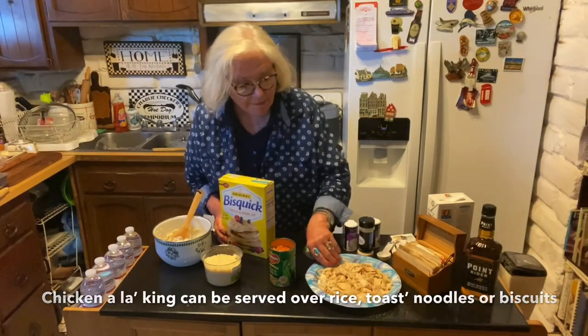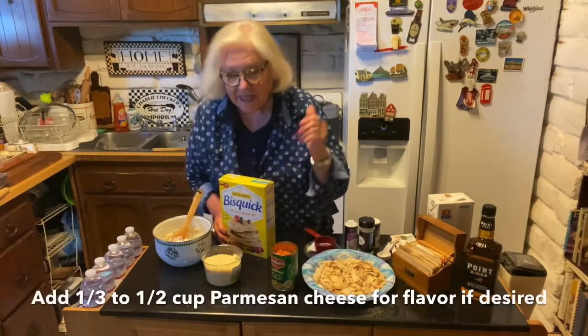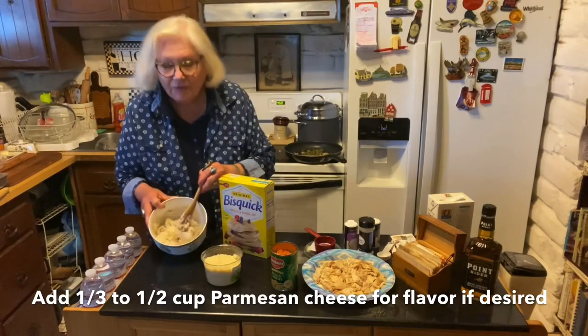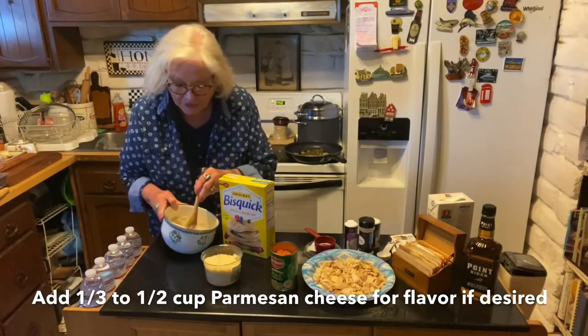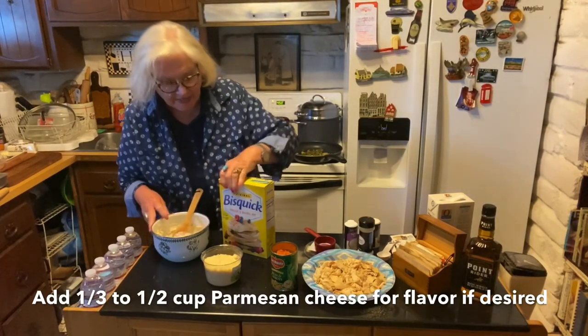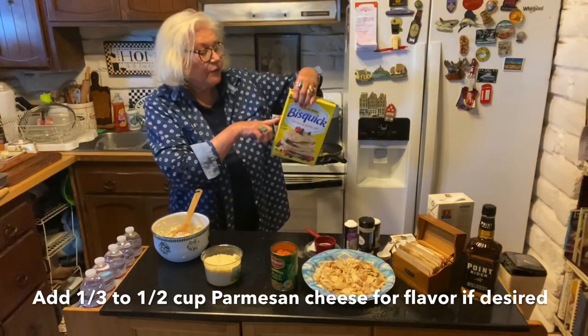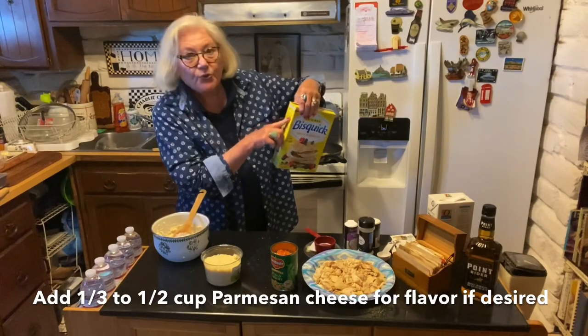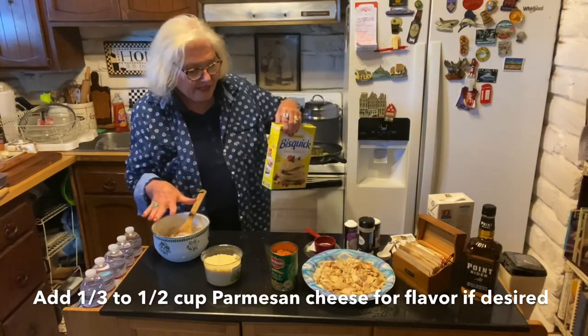I'm starting this preparation — I have my chicken, I have the onions already sautéed with the peppers. I've made the Bisquick biscuit mixture per directions. It says on the box for dropped biscuits: two and a half cups of Bisquick mix and two thirds cup of milk. It's already in there.